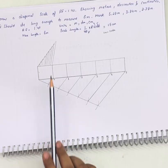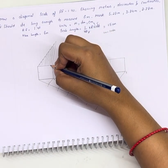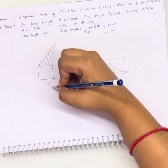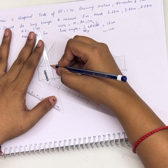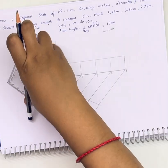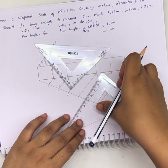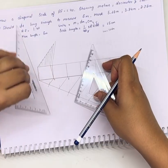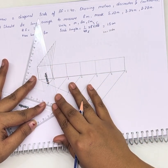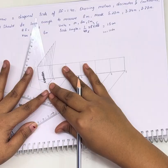This line is divided into 10 equal parts. We need to join it diagonally — this end will be joined with this end, and other lines will be drawn parallel to this line. We will place a scale at this end and another at this end. We have drawn a diagonal join, and now we are going to draw other lines parallel to this one.